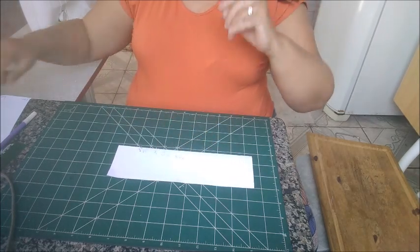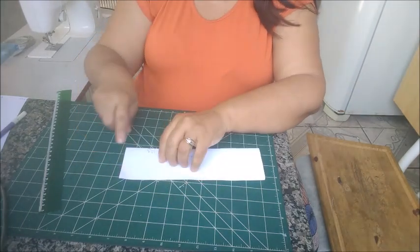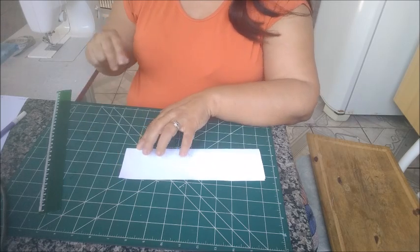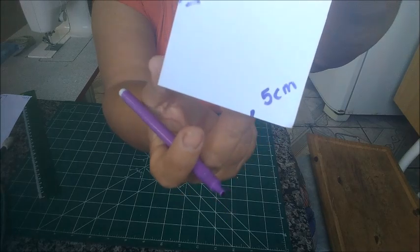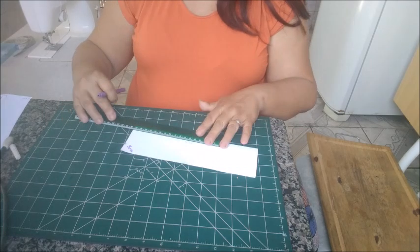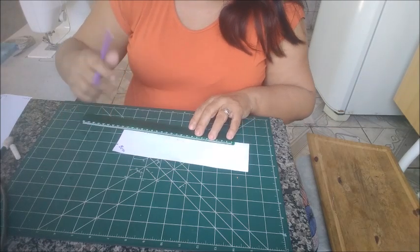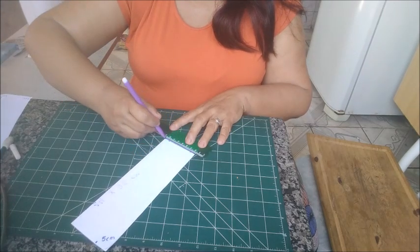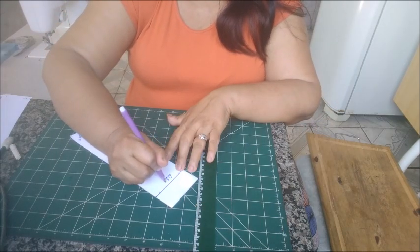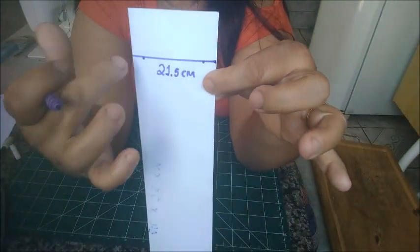Dobrou. A primeira medida que nós vamos tirar é da dobra do papel. Da dobra do papel pra cima, em uma das laterais, você vai medir 5 centímetros. Da dobra pra cá, 5 centímetros. E agora, aqui do meio pra cima, nós vamos marcar 21 centímetros e meio. Você vai botar 21 centímetros e meio e vamos riscar. Na outra lateral também — 21 centímetros e meio — e vamos fazer um risco.